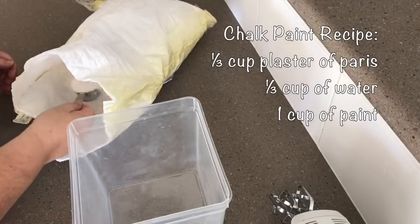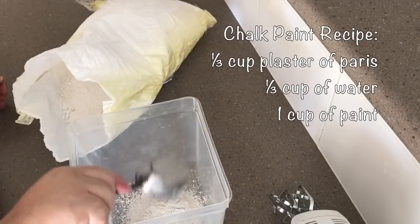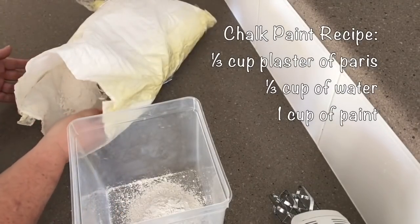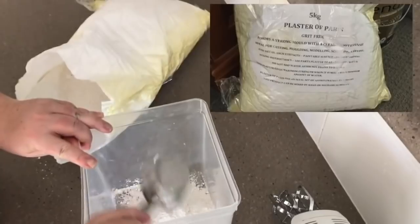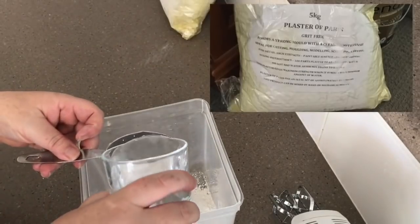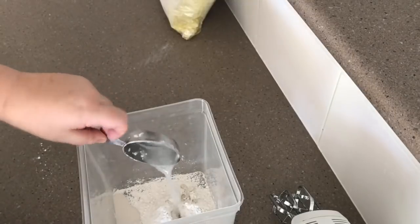For my chalk paint recipe I use one third of a cup of plaster of Paris and one third of a cup of water for every one cup of paint. For this project I'll be using two cups of paint, so that's why I'm doubling the recipe. What I like to do is get a separate container and mix the plaster of Paris and water together first until it's all smooth with no lumps, and then add my quantity of paint to that container.